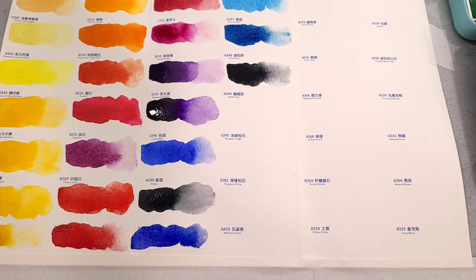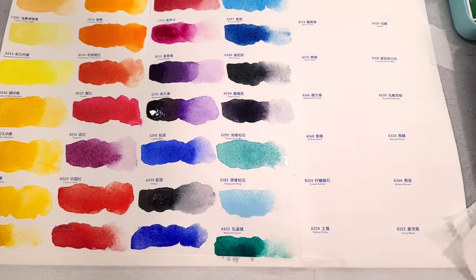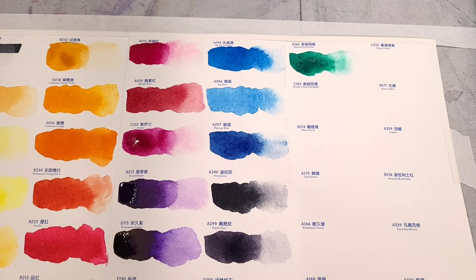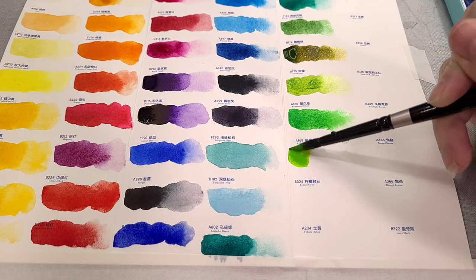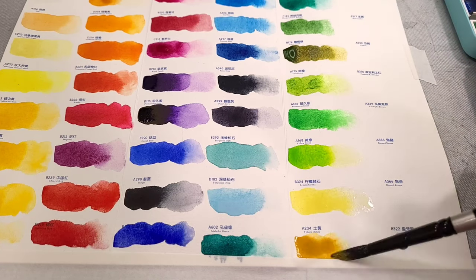Our next row: A194 Peacock Blue (PB17), A308 C Blue (PB15.3), A297 Prussian Blue (PB27), A340 Penny Gray (PBK7), A299 Payne's Gray (PB15 + PB29 + PBK9), E292 Turquoise Light (PB36), D182 Turquoise Deep (PG26), A602 Malachite Green (PY101 + PB17), A160 Emerald Green Deep (PG7), C183 Hooker's Green Brilliant (PG17), B174 Olive Green (PG36 + PY12 + PR101 + PW5), and A175 Tree Green (PG36 + PY12 + PR101 + PW5).